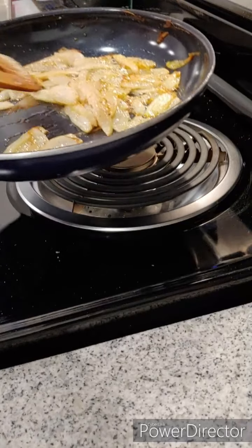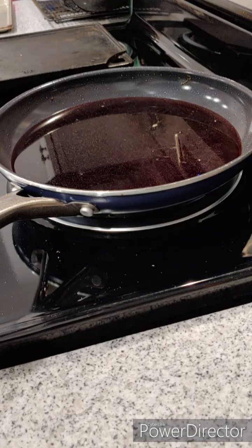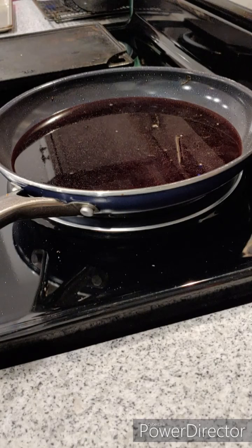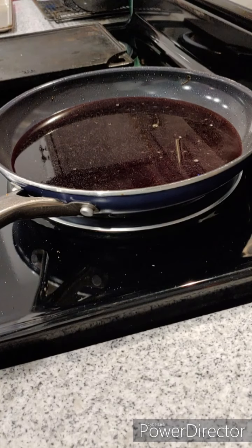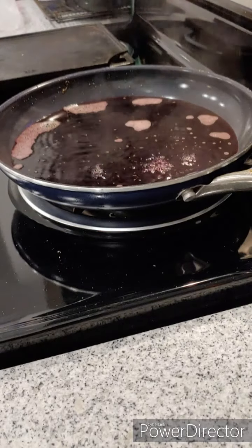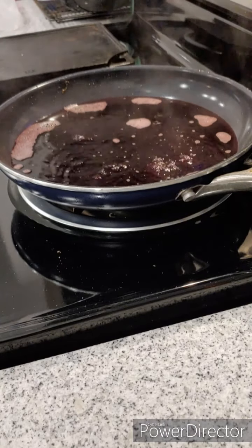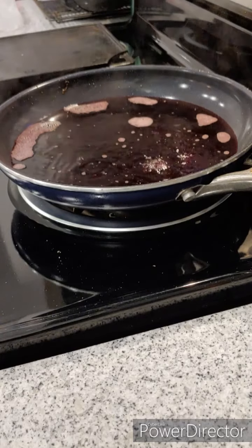I wouldn't really call these totally caramelized — these are more like buttered onions — but that's going to work just fine. Then we're going to take two to three cups of red wine. You can use any red wine; I think a dry is better but it's whatever you like. This is an old vine zinfandel. Let that simmer and it's going to start to evaporate and reduce down into almost a syrup.